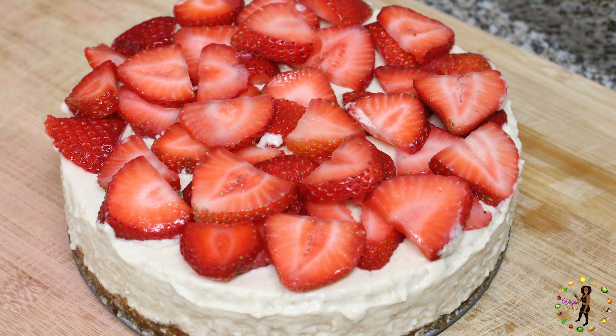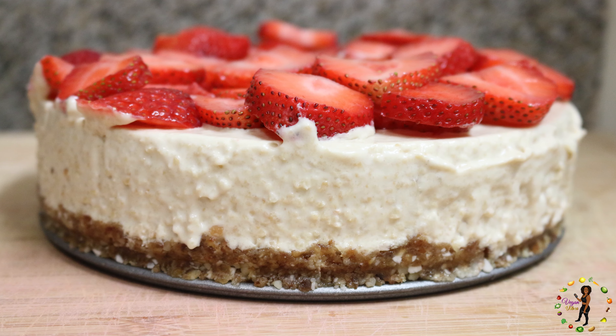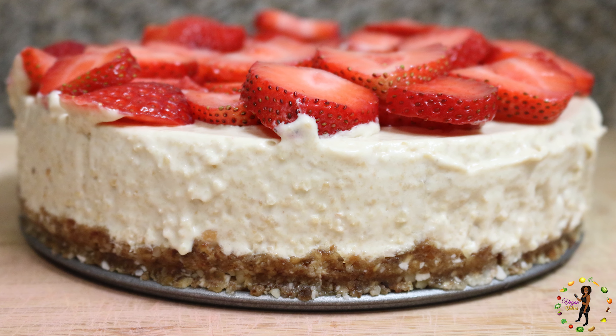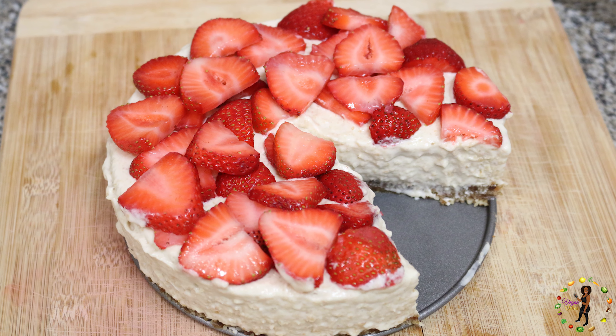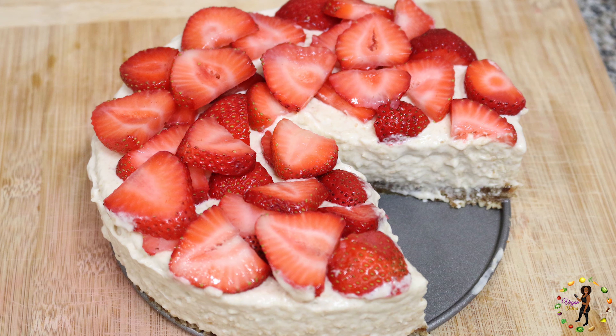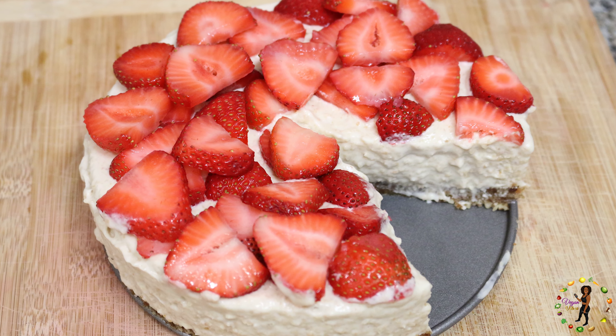Wow, I'm still in shock on how amazingly good it is and how beautifully it turned out. By far my favorite treat, and I know you'll feel the same way once you try it yourself. Now you don't believe me? Taste it and see. This raw vegan strawberry cheesecake not only tastes good, but it'll have you feeling great.